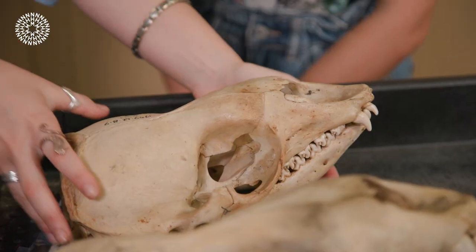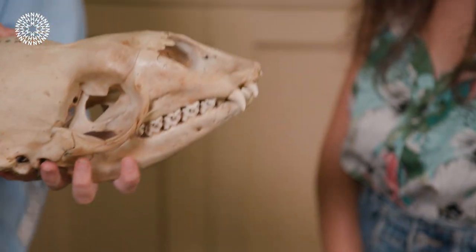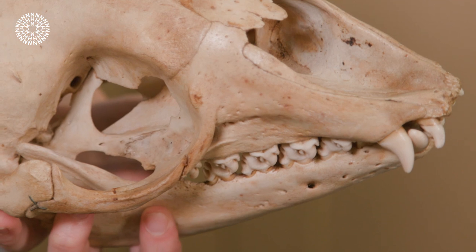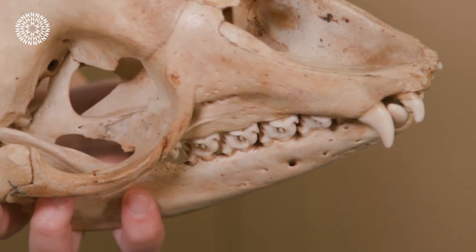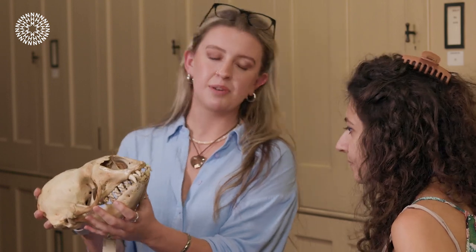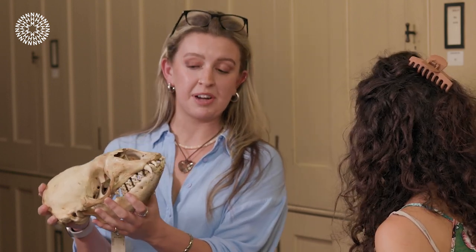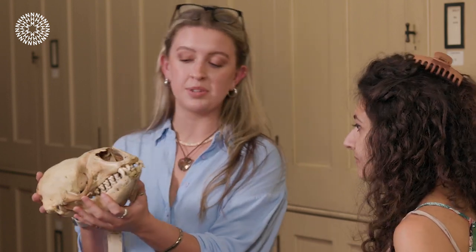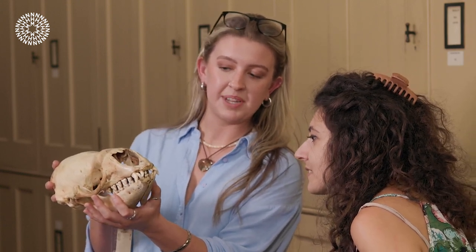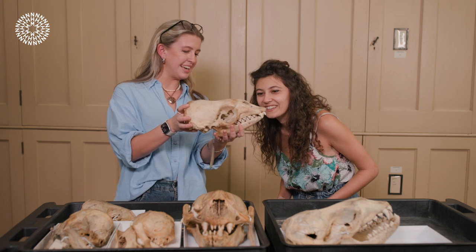So right here we've got the Crab Eater seal, and you can really see the very intricate, complex, multi-cusp teeth there that they use as an interlocking sieve, so that when they're taking in water filled with krill and then expelling all of that water, the krill can stay inside the mouth cavity. You can see that a bit more clearly on this one.